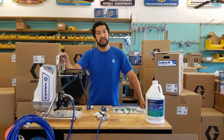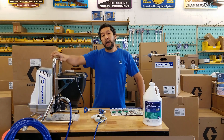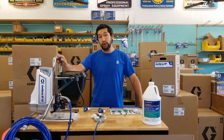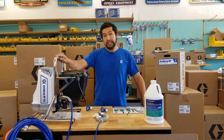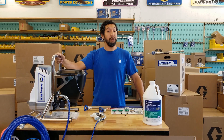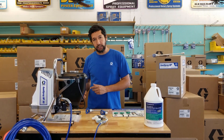One of the first questions I'm getting is: what's the difference between this product and a GX 19? Although they look visually similar, they are two completely different units. Graco has actually gone to great lengths to re-engineer these sprayers to spray disinfectant. This is not a paint sprayer — it will not spray paint. Let me go over a couple of the key differences between these disinfectant sprayers and the paint sprayers they may look like.